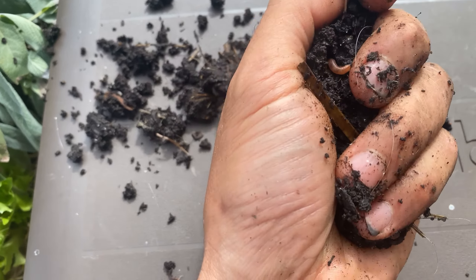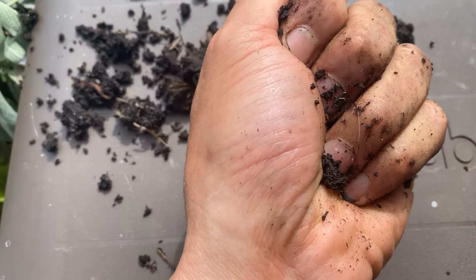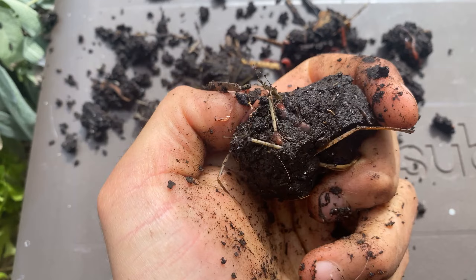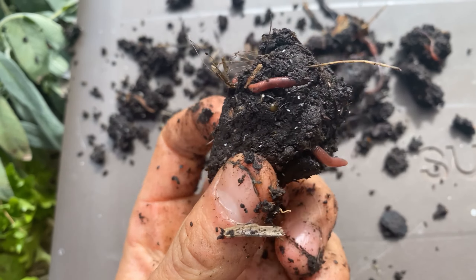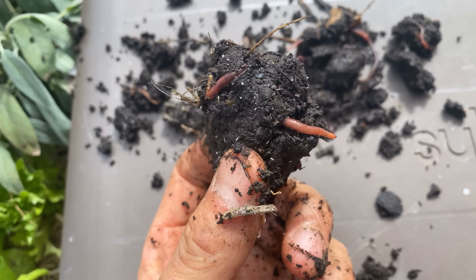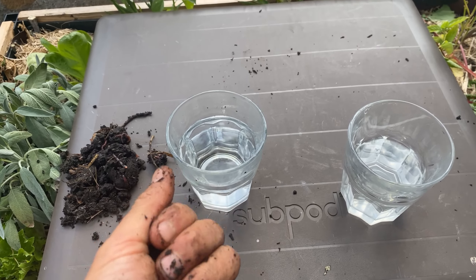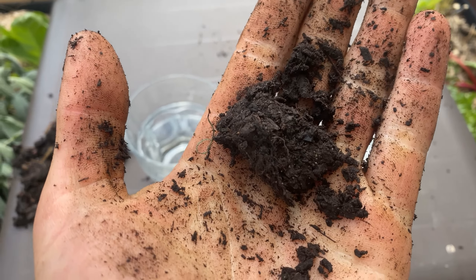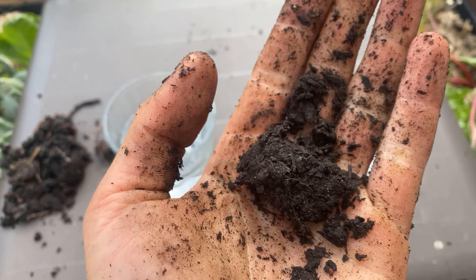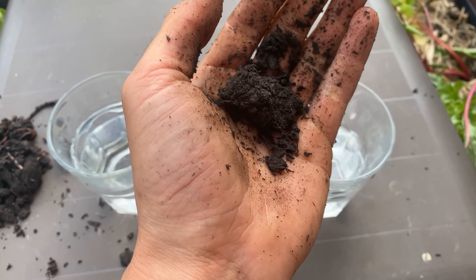Another way to tell if you've got good soil structure is to get a little ball and drop it in some water. We'll do that now as an experiment to show you how different this is from any bagged compost or soil you buy. I've got two glasses of water, and in my hand I have some of the bagged organic compost I bought from the store — about 20 bucks a bag.